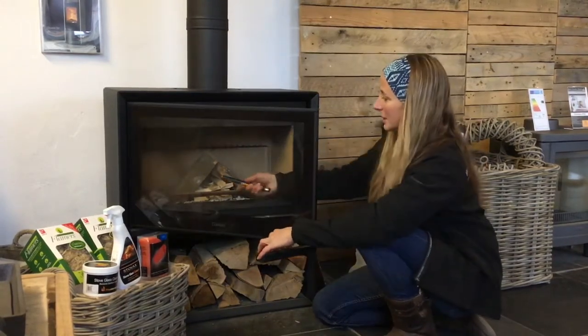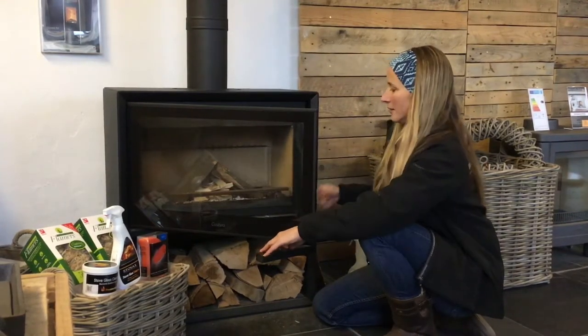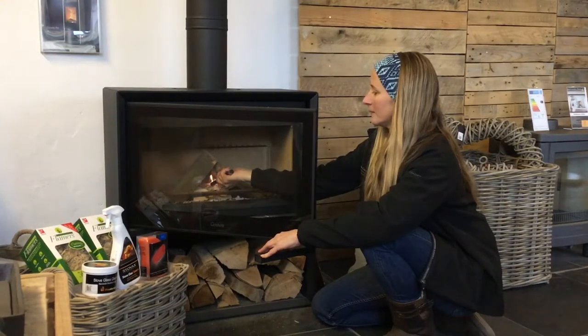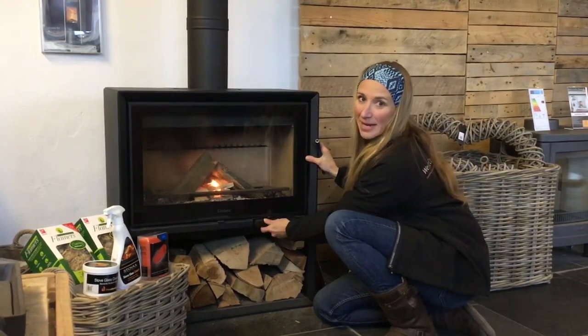All you need to do is have your fire ready to go, just like the flame in the middle, and you've got a lovely clear view onto the flame. You can sit back and enjoy it.